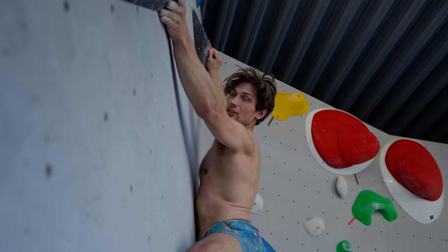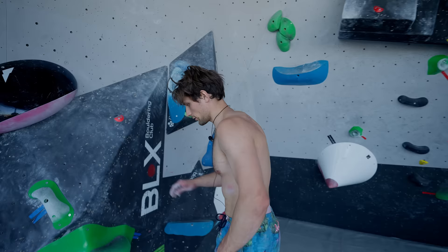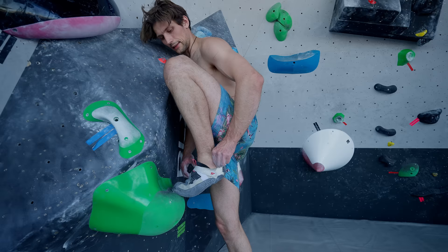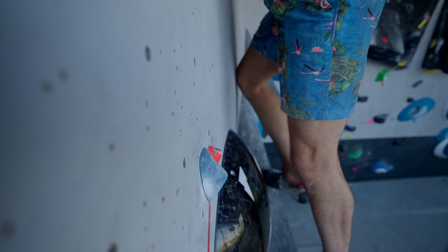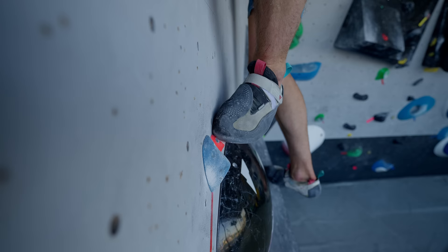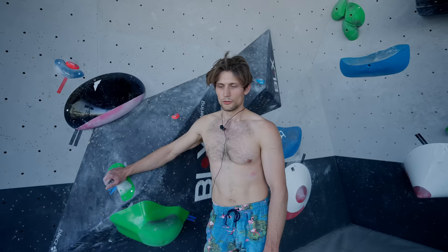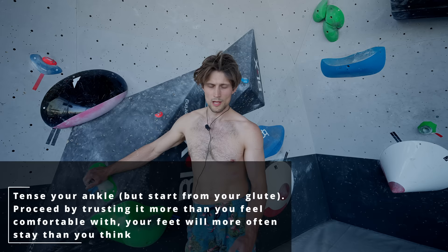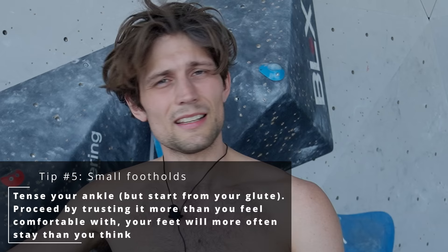I don't know if you caught the terror in my eyes, but it's there. What I do is really focus on tensing up this part of my foot high, which gives you a bit of Elvis leg — but once you learn to trust it even though it's shaking, you can get a lot more force from the toe than you expect. I often struggle with trusting that force, but once you do it, you don't really fall off. I'd say I have at least 30% more weight I can get through my foot than I think. It's more common that I don't trust it and hop off than I do trust it and fall off. Tense up your ankle and trust it with your life — it's probably going to stay.